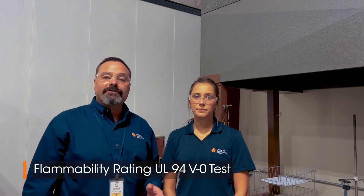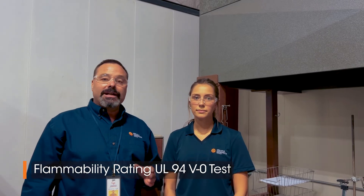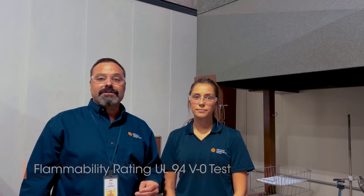I'm here with Kelsey today, and we're getting ready to perform the UL-94 V0 test. The UL-94 V0 test is used quite extensively in the composites industry to tell us how well a profile is going to perform in the event of a fire.